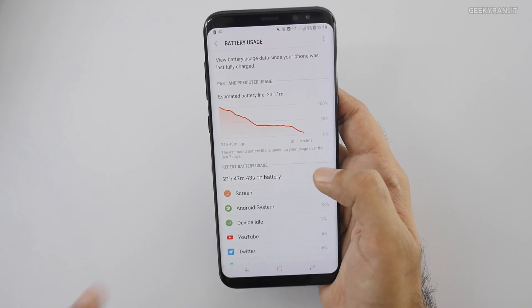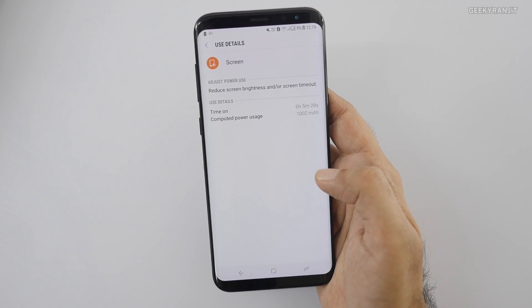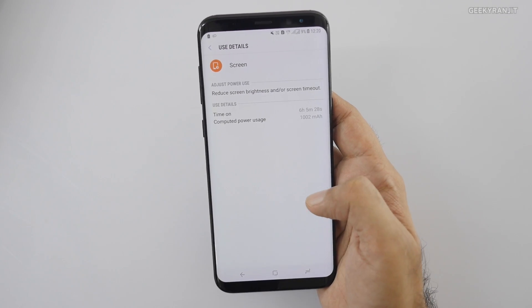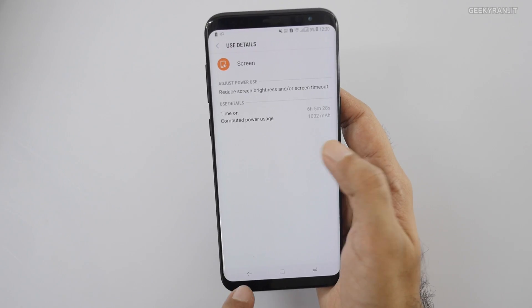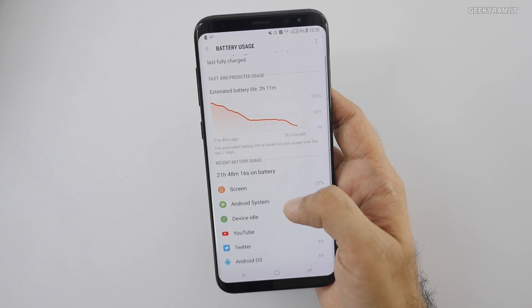As you can see, at night we don't get a huge discharge, which is a good thing. Looking at the screen-on time, I got 6 hours 5 minutes. Do note that this is the Galaxy S8 Plus — the regular S8 has a 3000mAh battery while the S8 Plus has a 3500mAh battery.